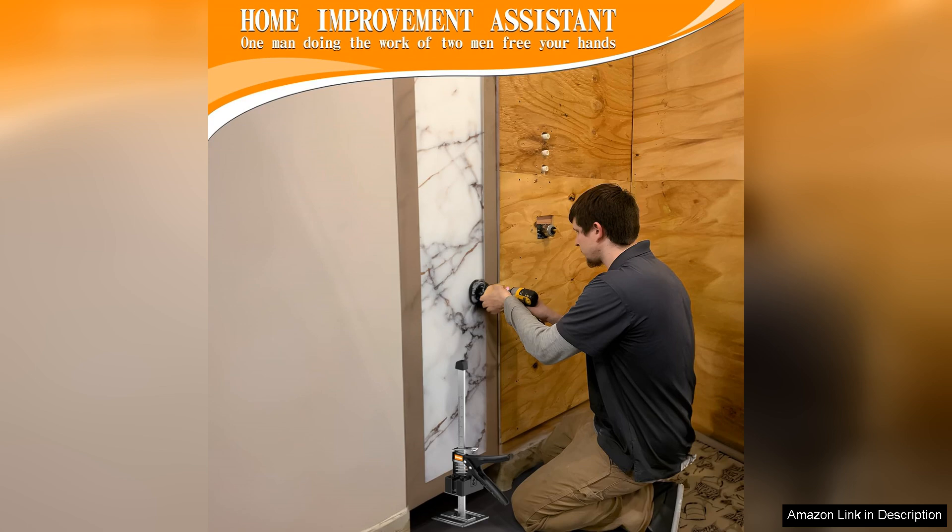In conclusion, the Labor-Saving Arm Jack 15.7-inch is a fantastic tool for anyone looking to streamline their window and door installations or heavy lifting tasks. Its combination of strength, versatility, and user-friendly design makes it a standout choice in the market. I highly recommend it to anyone looking to enhance their toolkit and make their work easier and more efficient.